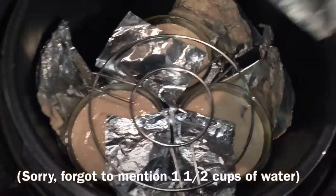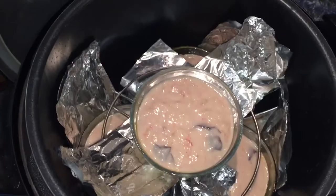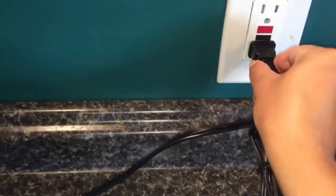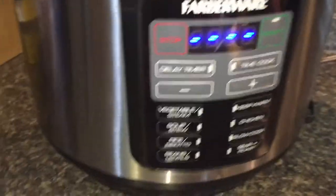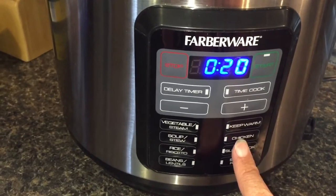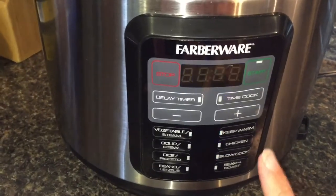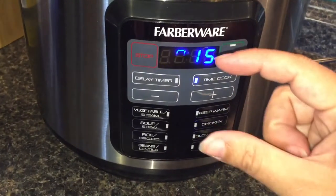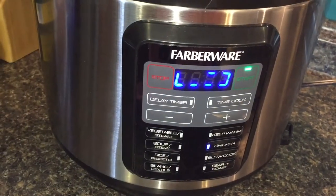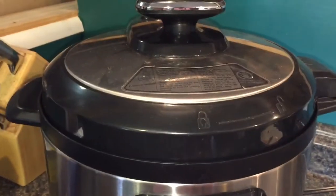I've got my water in the bottom, I've got all of my cobblers in, and now I'm ready to seal her up — lid on, push down, plug it in. I'm going to press the chicken function even though I know there's no chicken in there; that's going to be high pressure for me. The recipe says to use 12 minutes, but I'm bringing that up to 15 minutes because the original recipe uses one-inch ramekins and I'm using two-inch ramekins. I'm going to let the pressure come down naturally for the first five minutes.